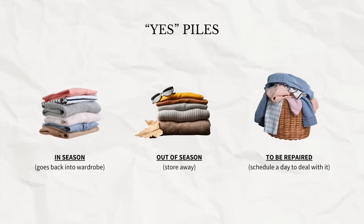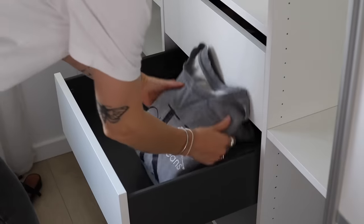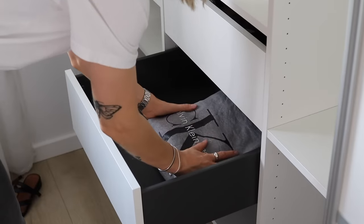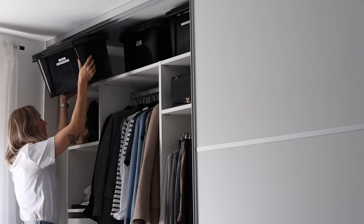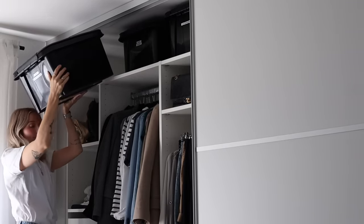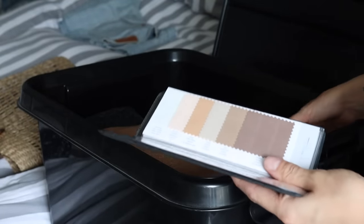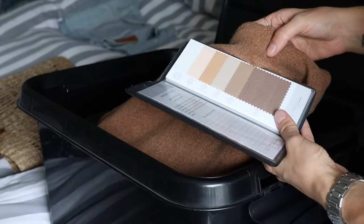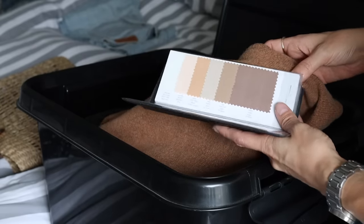Step two is to start making piles. The different piles could look like this: we have some yes piles and some no piles. The yes piles could be in-season items, which go straight back into your wardrobe. Then we have things that are out of season — things you can't wear right now but definitely will at some point, or things you feel like taking a break from. I really love this about having a capsule wardrobe, because taking a break from pieces also makes them last a little longer, and you get to feel the excitement of being reunited with them at a later time. So store those away.